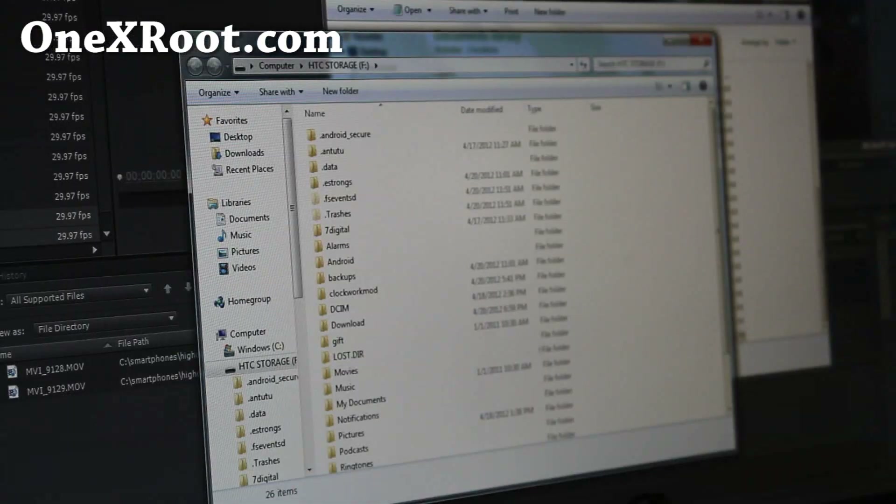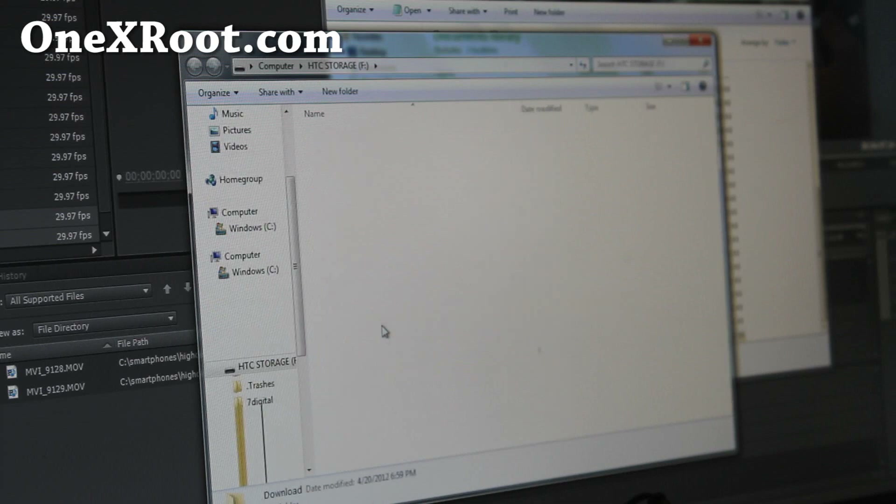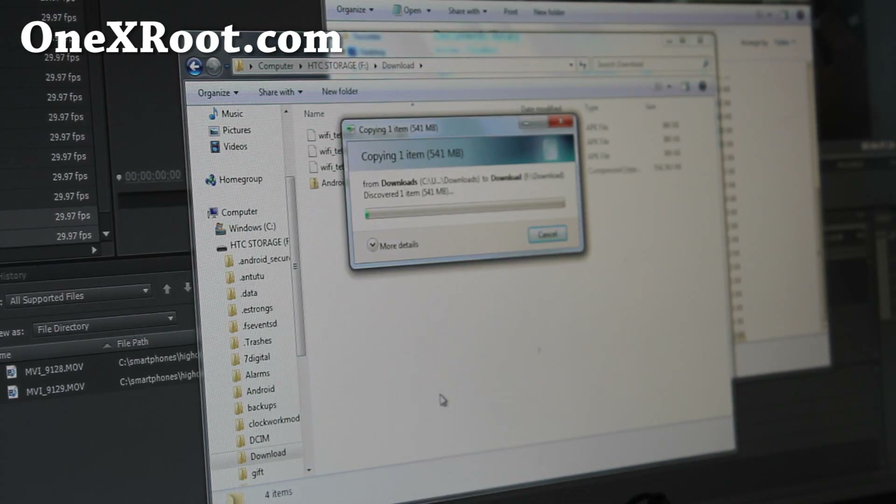Copy it over to your SD card. I like to put it in the download directory, so it's nice and safe. Do a paste there — it's 541 MB, so it'll take a while. And by the way, because of the way HTC locked their bootloader, even though we have an unlocked bootloader, to install new ROMs you'll have to actually get into recovery via fastboot, which really sucks, and it's all HTC's fault.